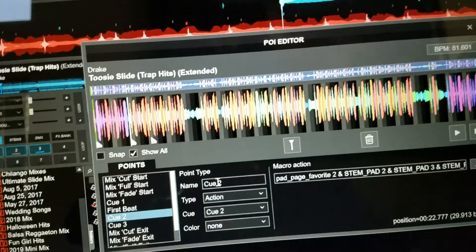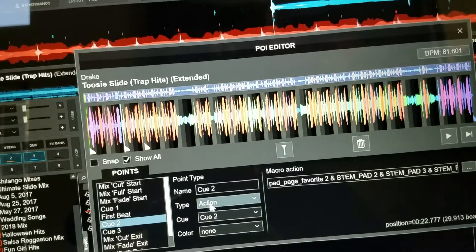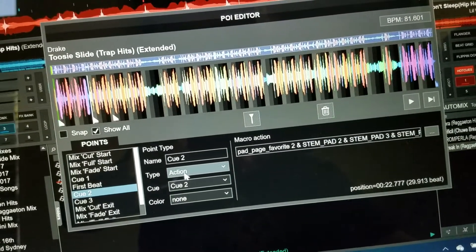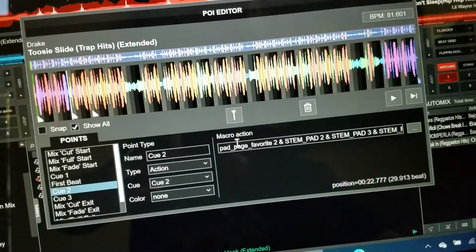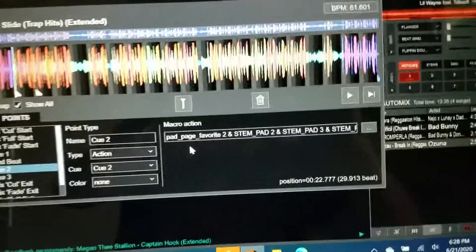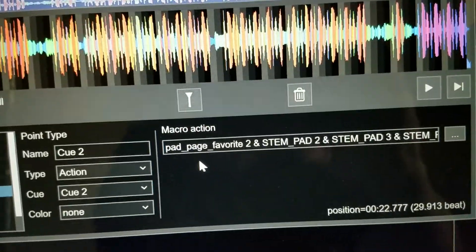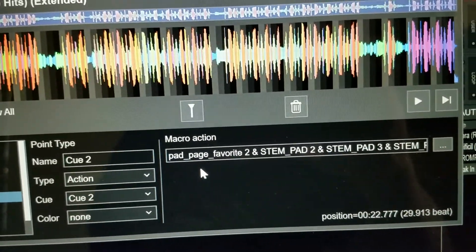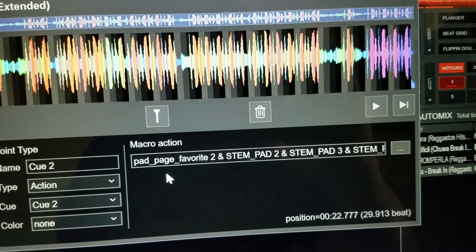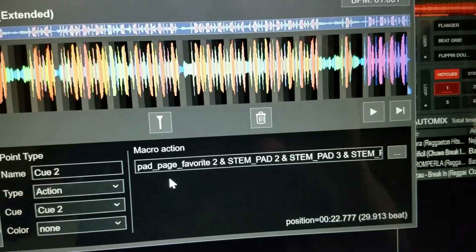Right here you're on cue number two. On the type, you want to change that to action. Here goes the command — the macro action, the script that tells it what to do. The first thing it says is pad_page favorite two.